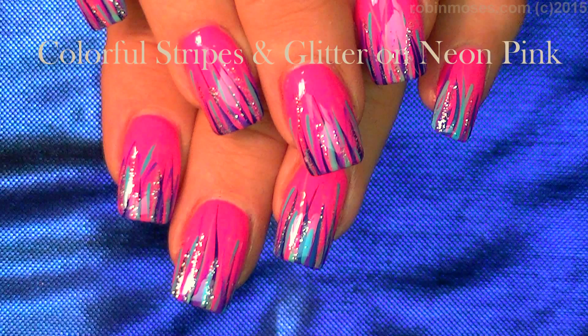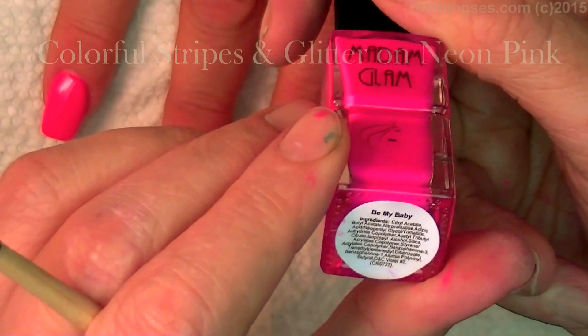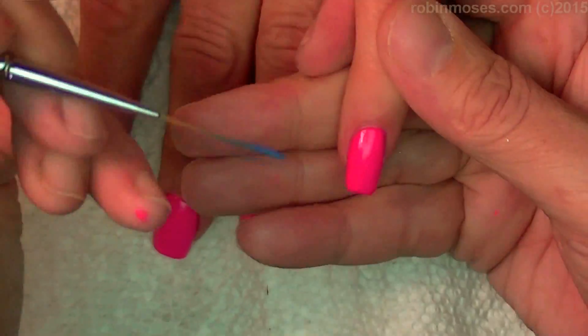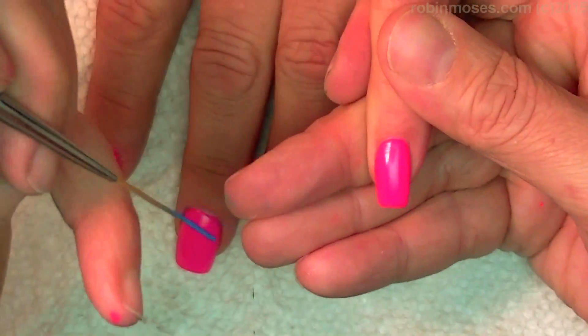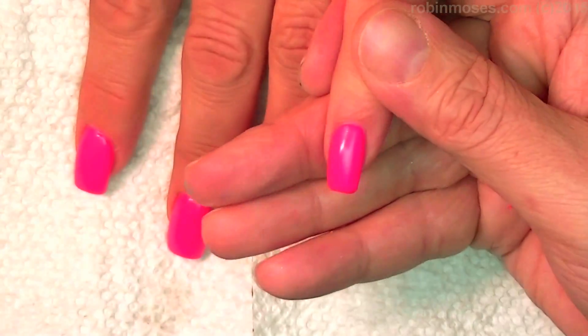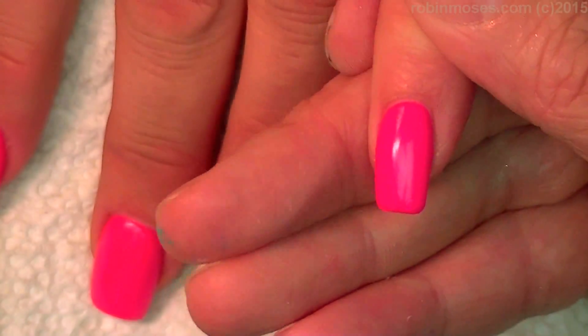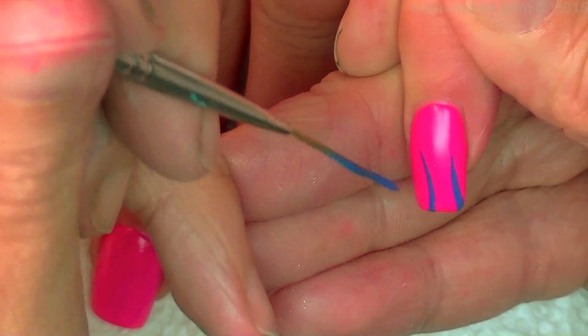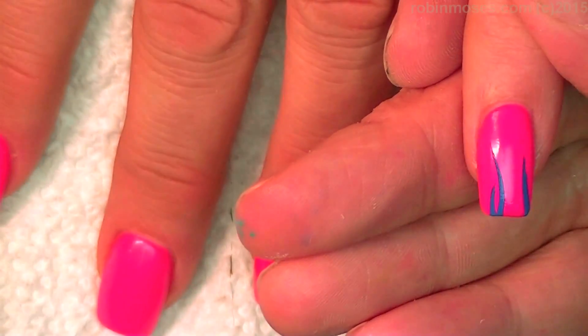Hi, this is Robin Moses and I am here with Compassionista. We're starting this nail tutorial off with Madame Glam's 'Be My Baby' — it is the brightest, most beautiful summer pink that is fluorescent that you can get. I am going to do a simple stripe tutorial that will make this look really super pretty for the summer using just a few different colors.